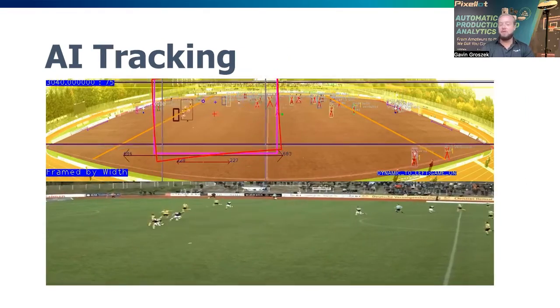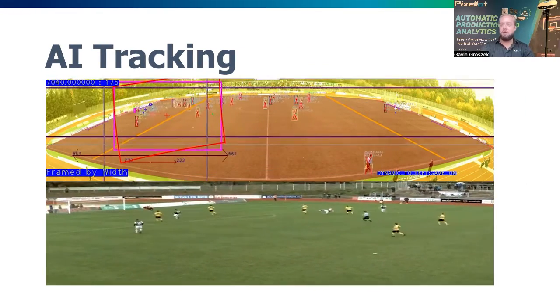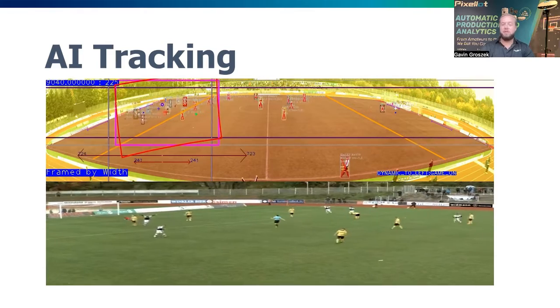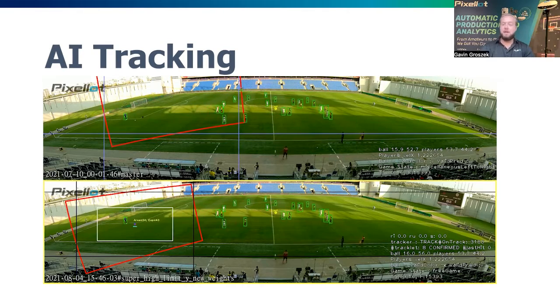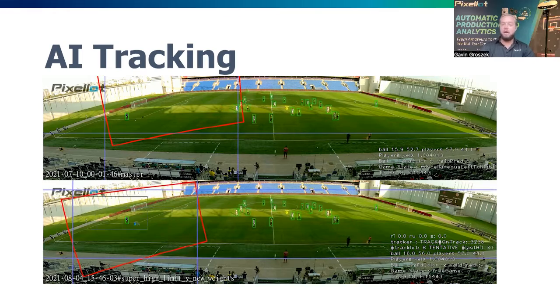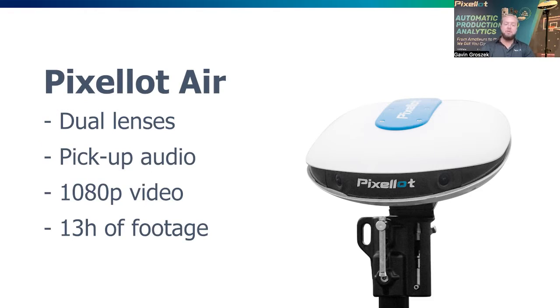It's going to follow the ball, follow the players, pan left to right, zoom in and out — really a professional production level quality, down to even the youth sports realm that this is designed for, and even up into college ranks and above. The Air camera itself has dual lenses, picks up audio at the venue, shoots 1080p video, and the unit holds 13 hours of footage.